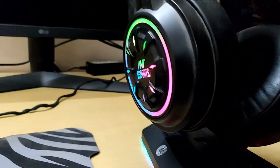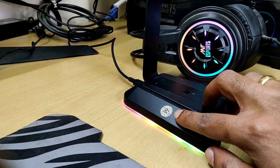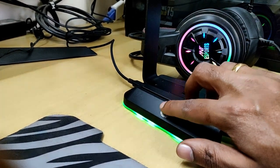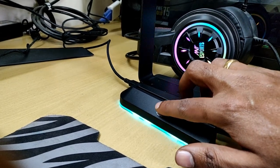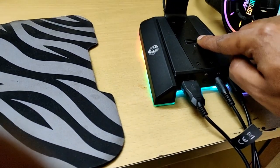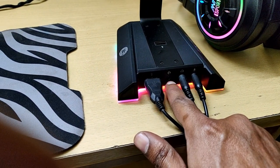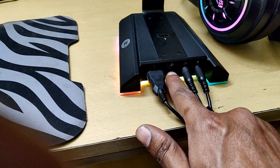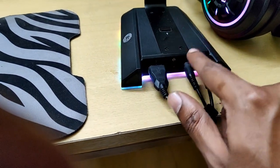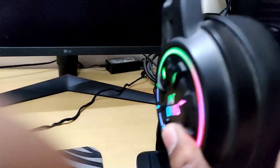Let's talk about the features. First, there is a pillar button which you can use to control the RGB lighting. There is a different lighting mode, and you have two USB ports. There are also two-in-one mic and headphone jacks, plus a separate microphone jack. It looks stunning.